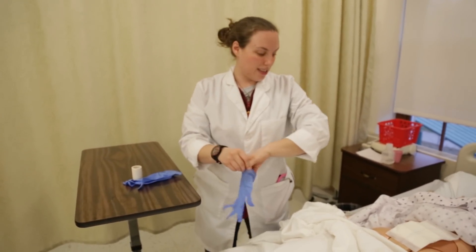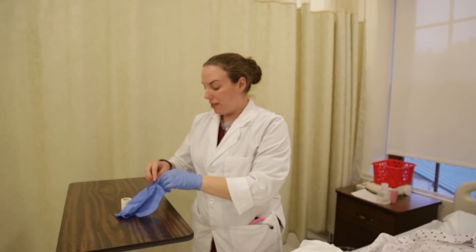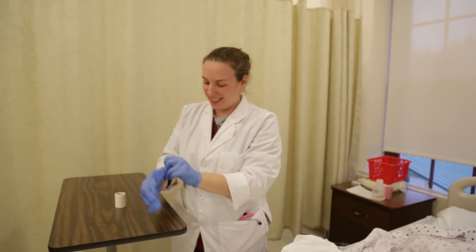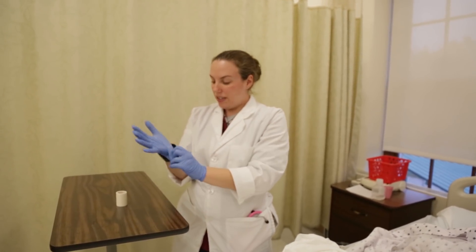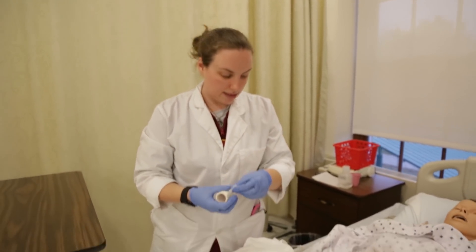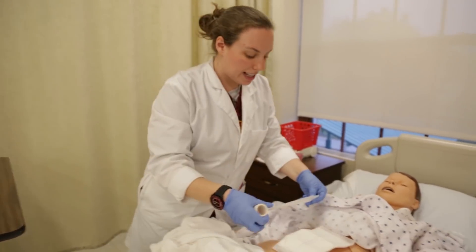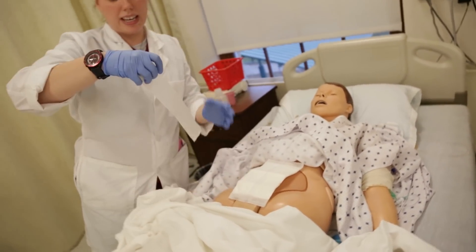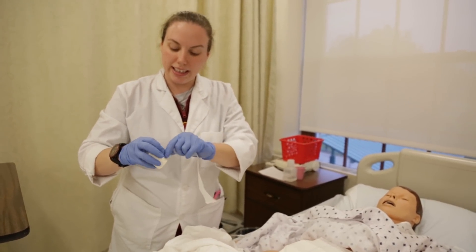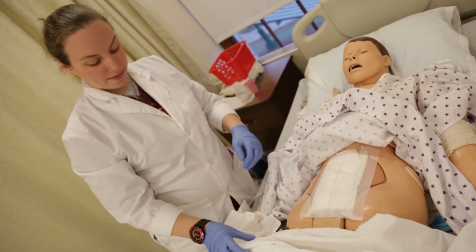We turn to clean because we need to tape it down so if the patient moves, the wound packing won't come loose. We put on clean gloves and tape the wound. I try to measure out the tape because too much tape might cause pain when taking it off. I ask the patient if there was any pain throughout the entire process — the patient states no, which is good.